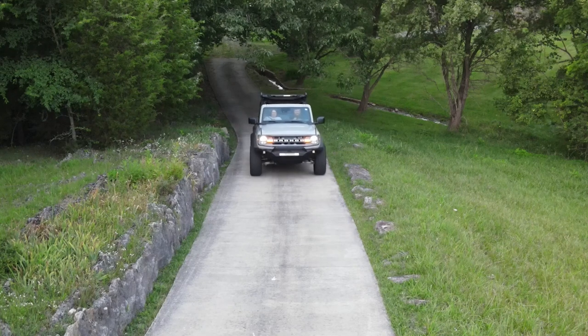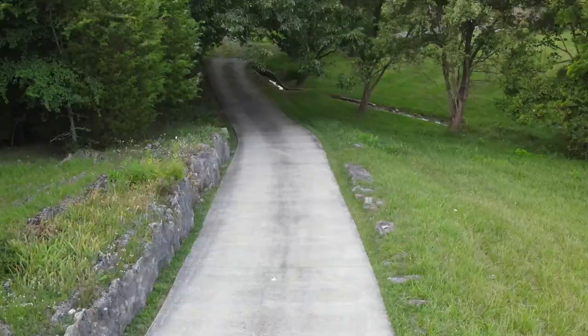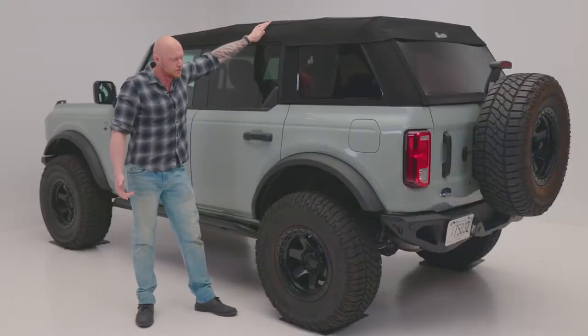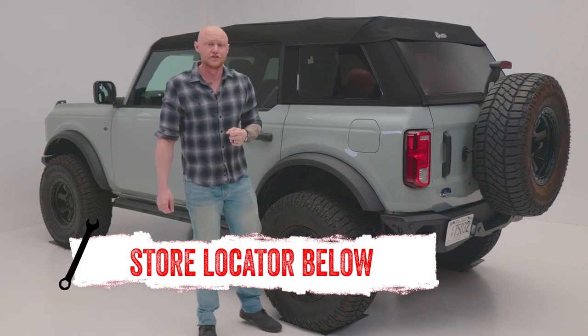Overall, this is a high quality, durable product that will enhance the look and functionality of your Bronco. So, if you're interested in the Trek Top Slant Back by Best Top or just need help with installation, check out the store locator on the screen or in the description.